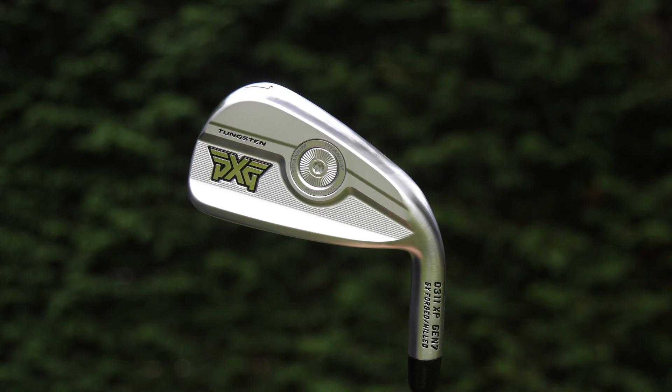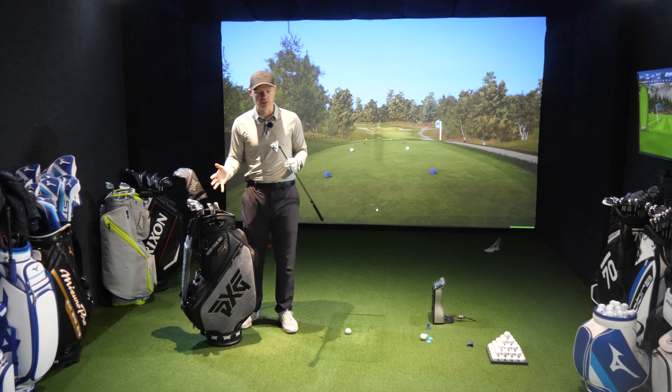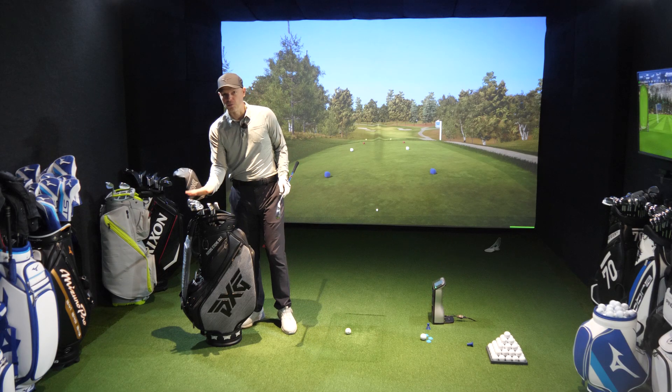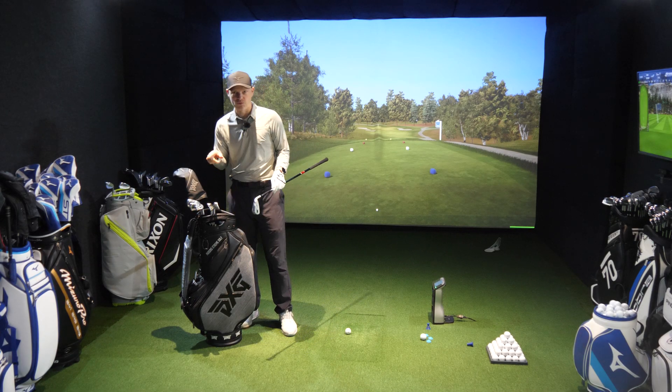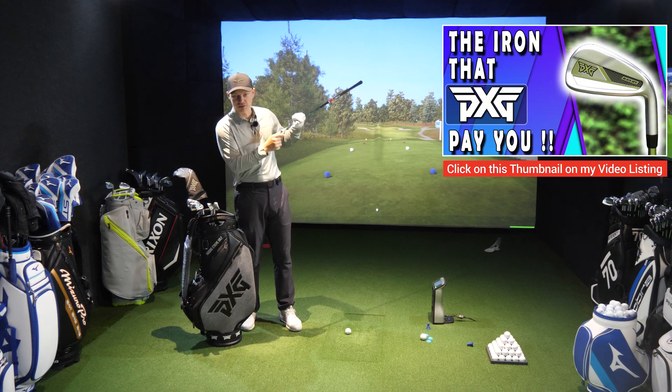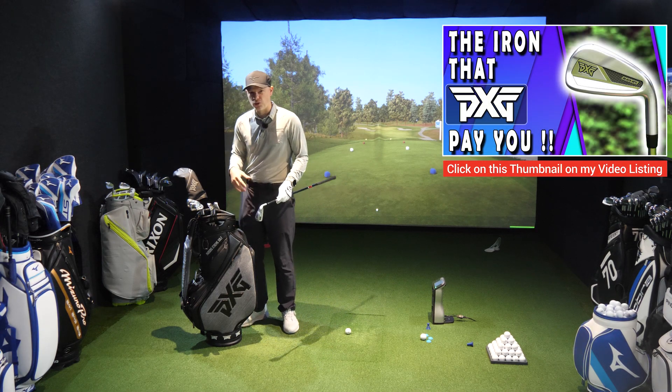The XP is PXG's most aggressive golf club in their range, especially from a loft point of view — 27 degrees of loft for a seven iron, one degree stronger than the Black Ops iron. If you haven't watched the Black Ops full review where we do the heat map testing, there's a card up there you can click on.